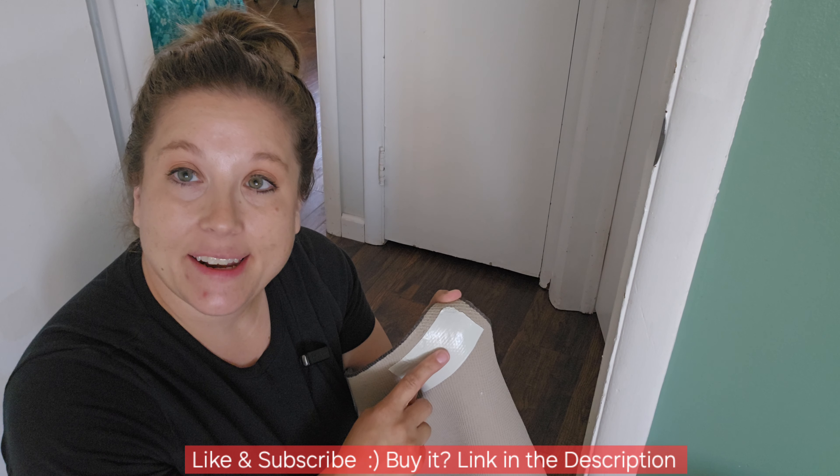So since it's double-sided, I'm going to be able to pick up my carpet here. I'm going to be able to put this down on the edge of the carpet, and with it being double-sided, all I do is go ahead and peel the other side of adhesive off. It's pretty easy — you just have to get a little bit of your nail under there to get it. There we go, pulling it off, and then it's double-sided.